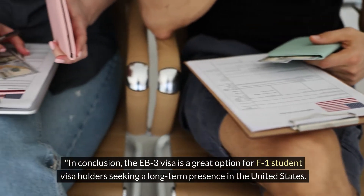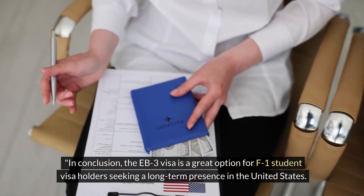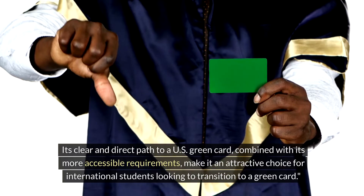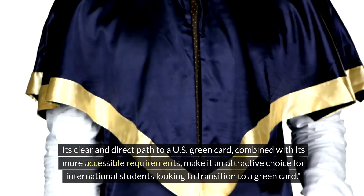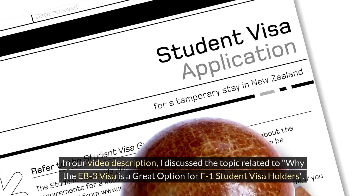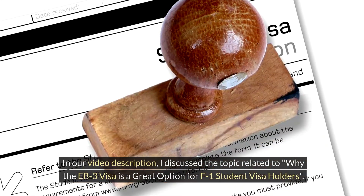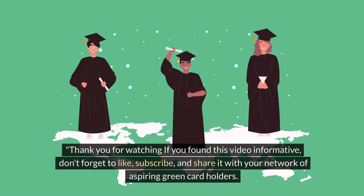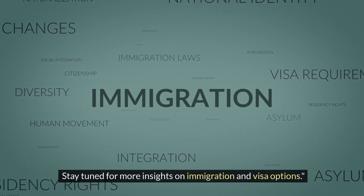In conclusion, the EB3 visa is a great option for F1 student visa holders seeking a long-term presence in the United States. Its clear and direct path to a US green card, combined with its more accessible requirements, makes it an attractive choice for international students looking to transition to a green card. Please don't forget to check out the video description for more on this topic. Thank you for watching — if you found this video informative, don't forget to like, subscribe, and share it with your network of aspiring green card holders. Stay tuned for more insights on immigration and visa options.